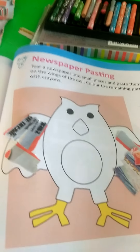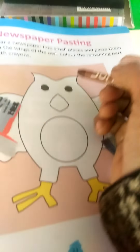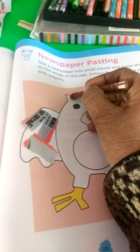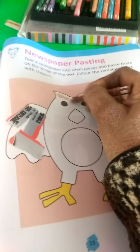Colour the remaining part with brown colour. I complete the owl's remaining part with brown colours.